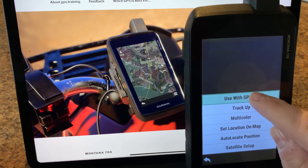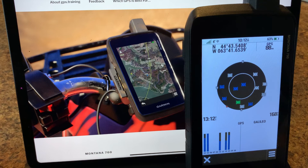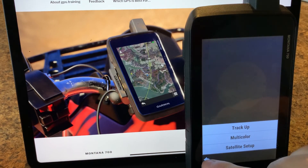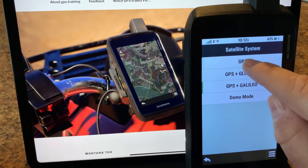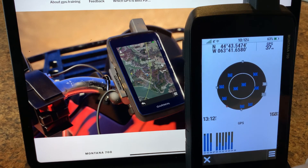We're going to turn the GPS back on. You can see it's acquiring satellites — we've got some satellites now being acquired. The auto locate option is gone since we have a signal. We'll go back to the default GPS setting, which will also save some battery life, as using two networks at the same time may affect battery life. And that is the satellite page on your Garmin Montana 700 series.